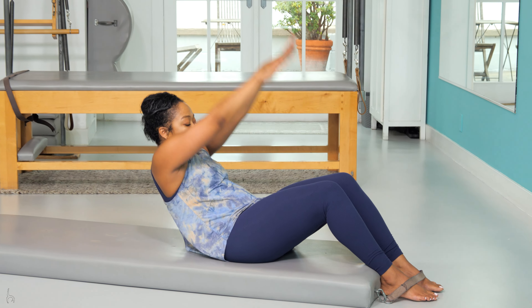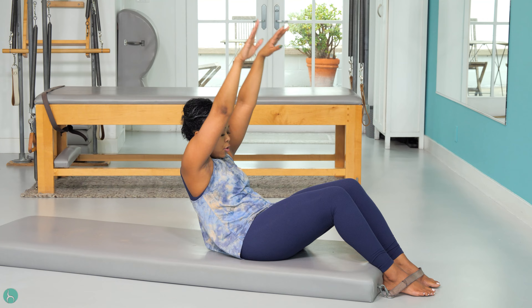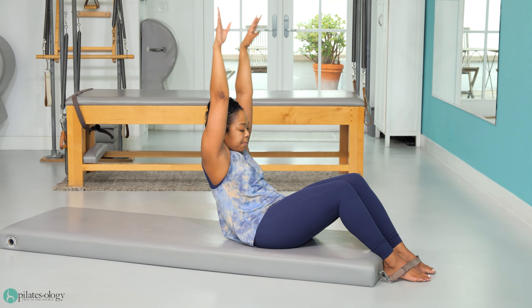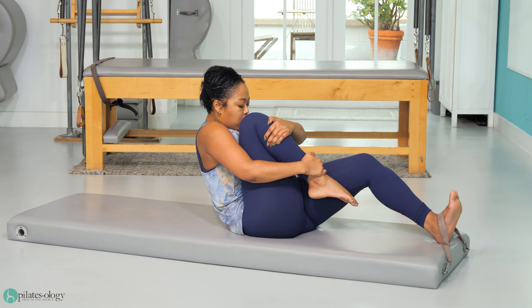Lift my two arms straight up towards the ceiling and then press them back down. Two arms up towards the ceiling and then press them back down. Use my pelvis, pull my leg towards me.